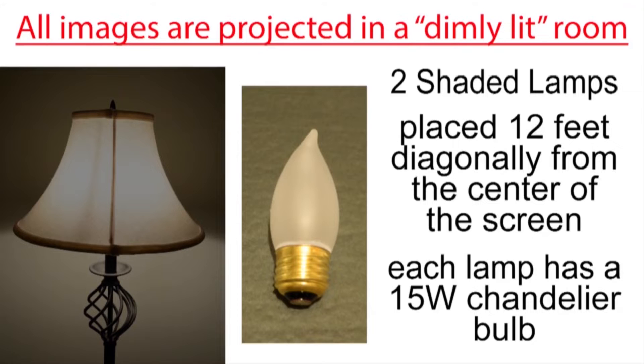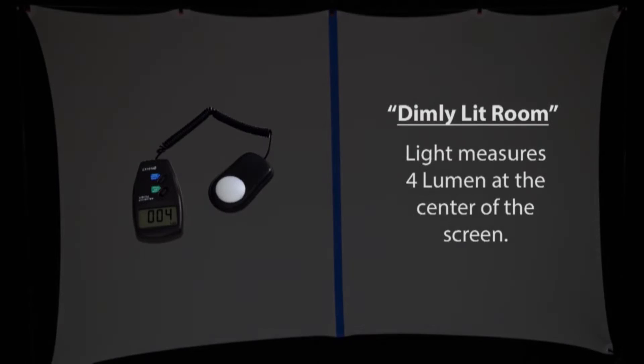I'm projecting all of the images in a dimly lit room rather than a dark room. I'm using two shaded lamps placed about 12 feet diagonally from the center of the screen, and each lamp has a small 15-watt chandelier bulb in it. The ambient light in the room measures four lumen at the center of the screen.